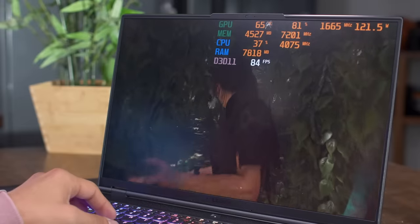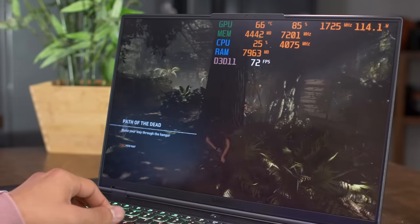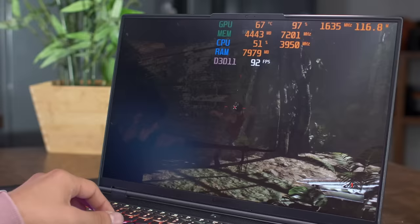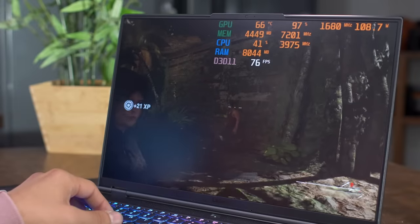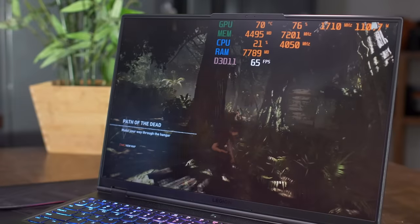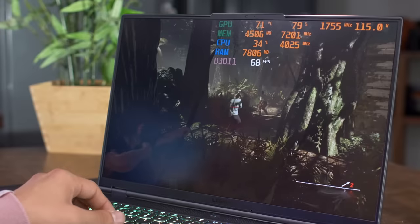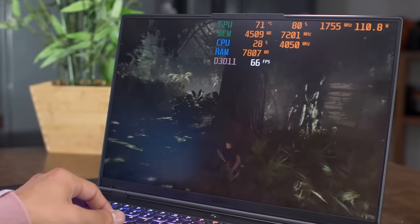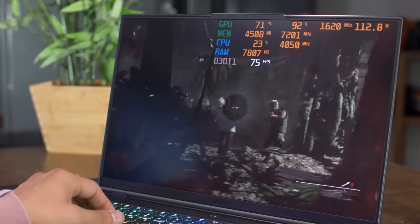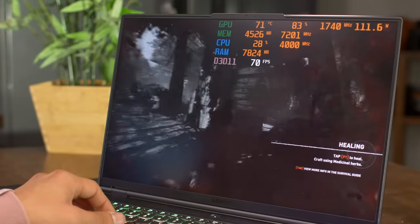Now we're in Shadow of the Tomb Raider, which is definitely a more GPU-intensive game — just a more demanding title overall compared to something like CS:GO. GPU load is hitting 97% right now. Because we're taxing the GPU more, the Lenovo Legion AI Engine has now shifted resources to the RTX 3080 to bump our performance. We're getting a solid 60 to 70 FPS at the full native 2560 by 1600 resolution at high settings. This is definitely not an easy game to run at these settings, but it's doing a really good job.